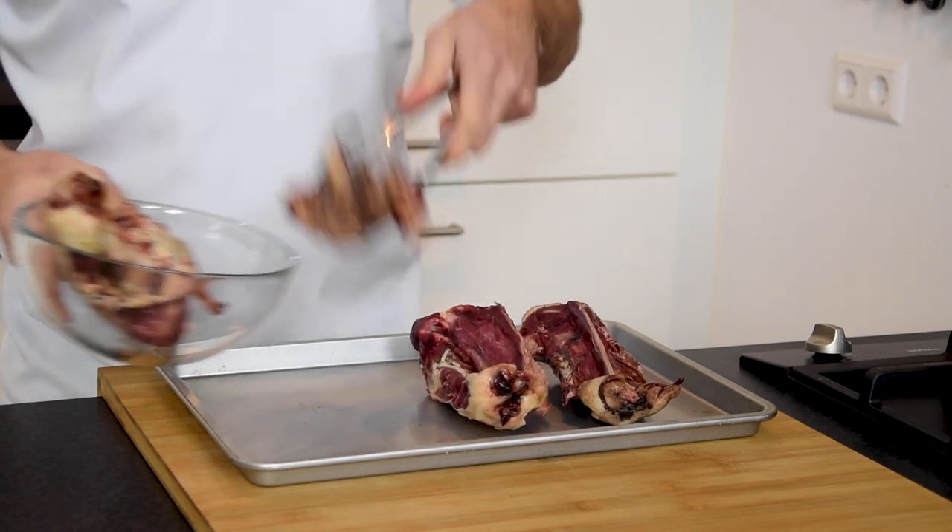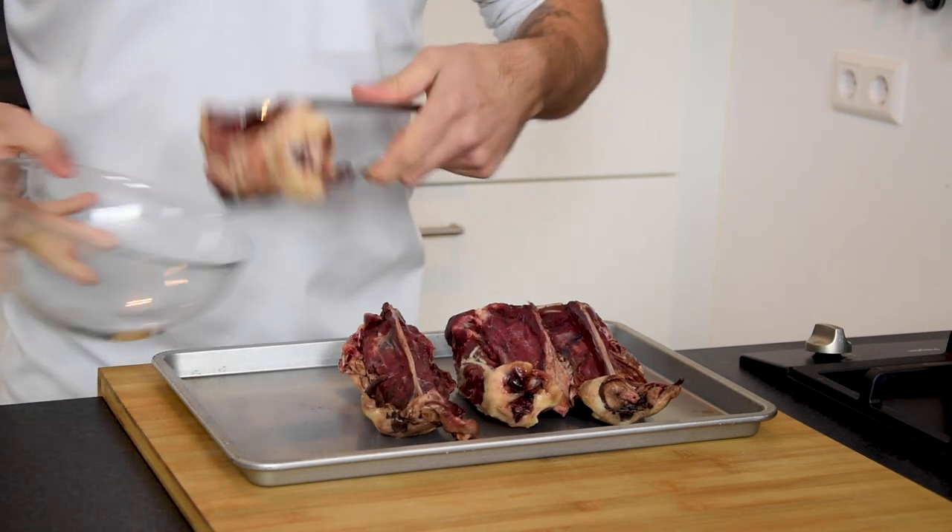Start by putting four duck carcasses on an oven tray. Now roast them in an oven at 200 degrees Celsius for 35 minutes.